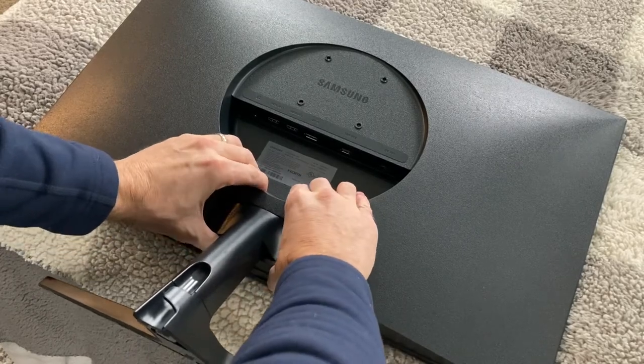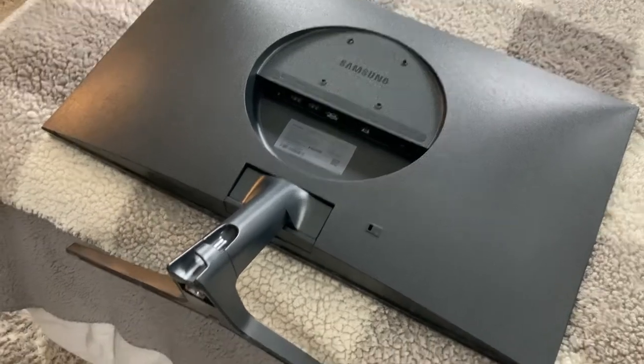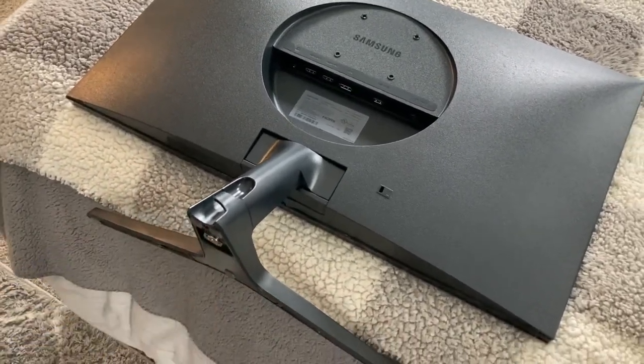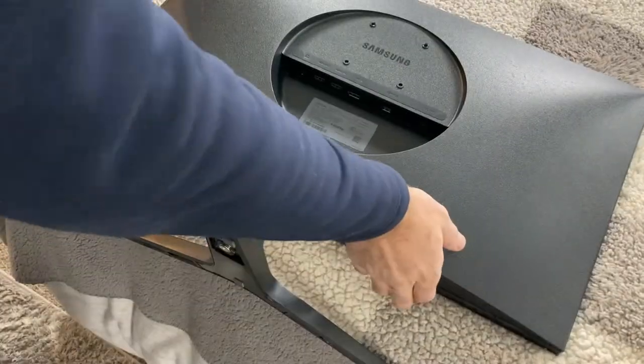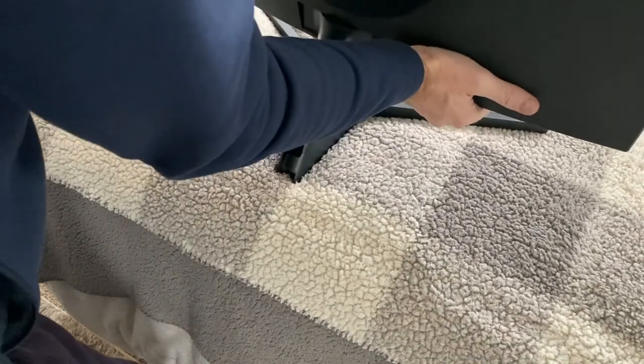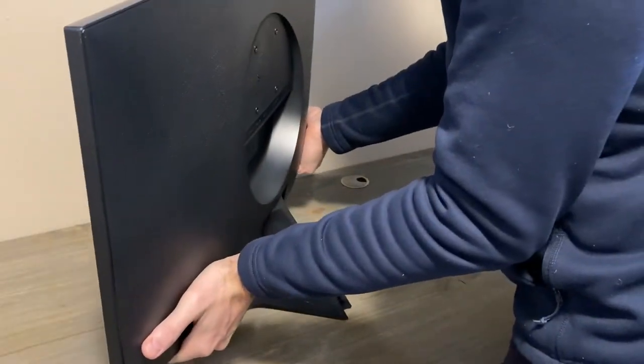Notice how the monitor is kind of on the edge of the bed — if it's only on the floor you're going to have issues with it leaning on the top part. So have a little underhang here so the stand can hang over a little bit while the monitor stays flat. Then using two hands, carefully pick it up and bring it to the desk.